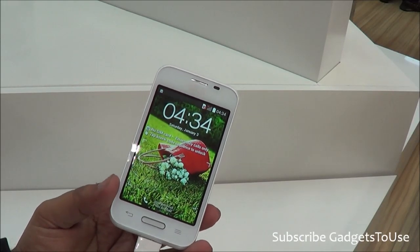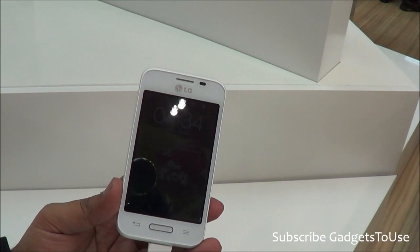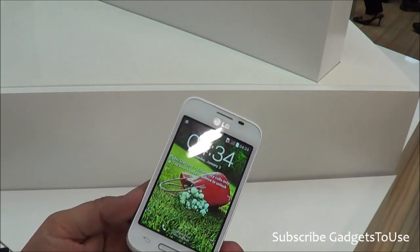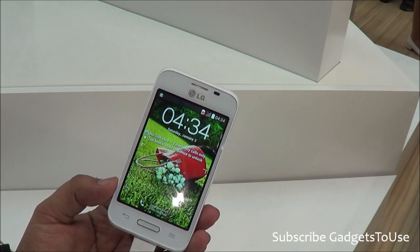Hey guys, this is Abhishek from Gadgetfuse.com and today we are here at the LG booth and we have the LG L40 with us. The LG L40 is one of the most budget devices which will be launched in India very soon — it will come in April or May.